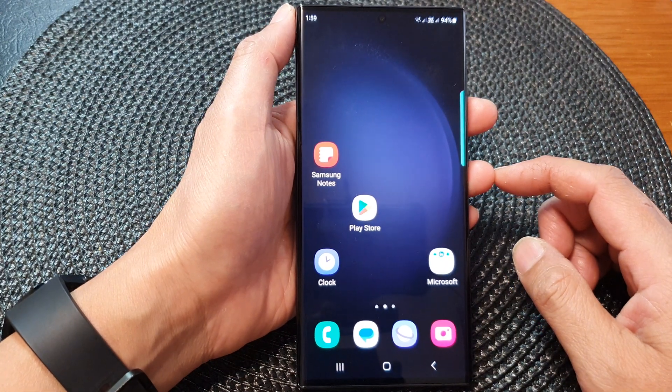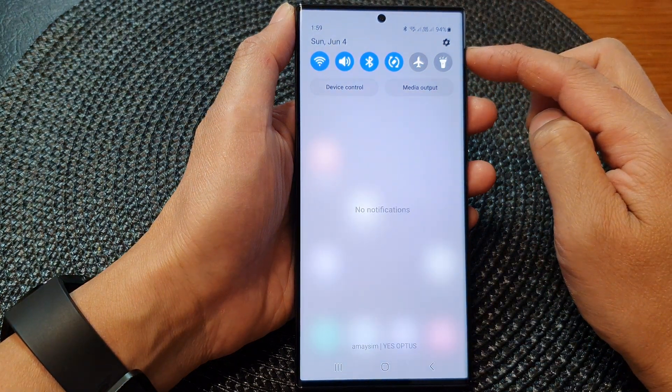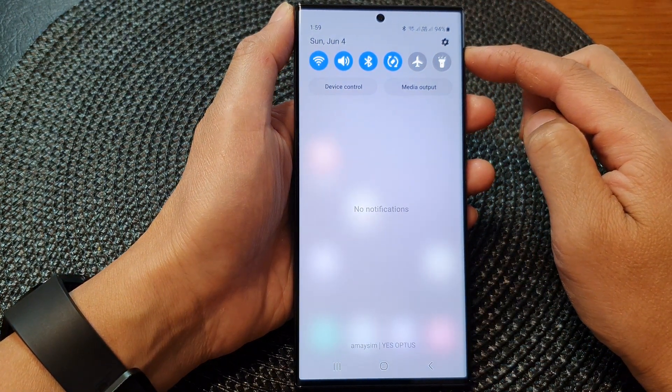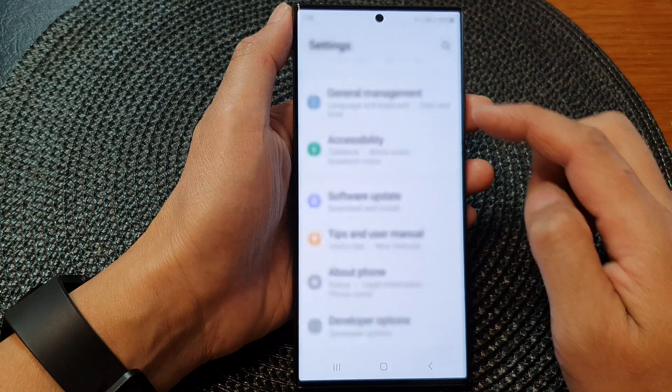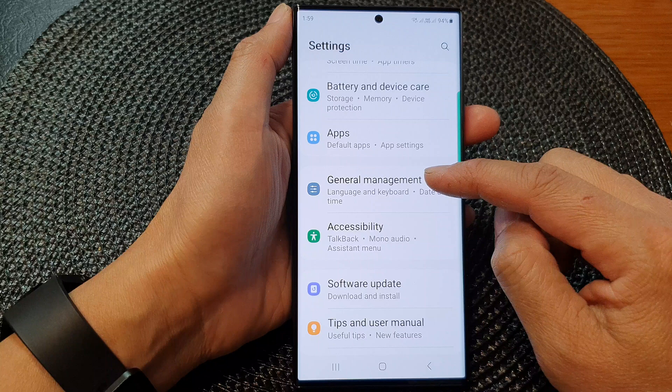From the home screen, swipe down at the top to open up Quick Settings. In here, tap on the Settings icon, then scroll down and tap on General Management.